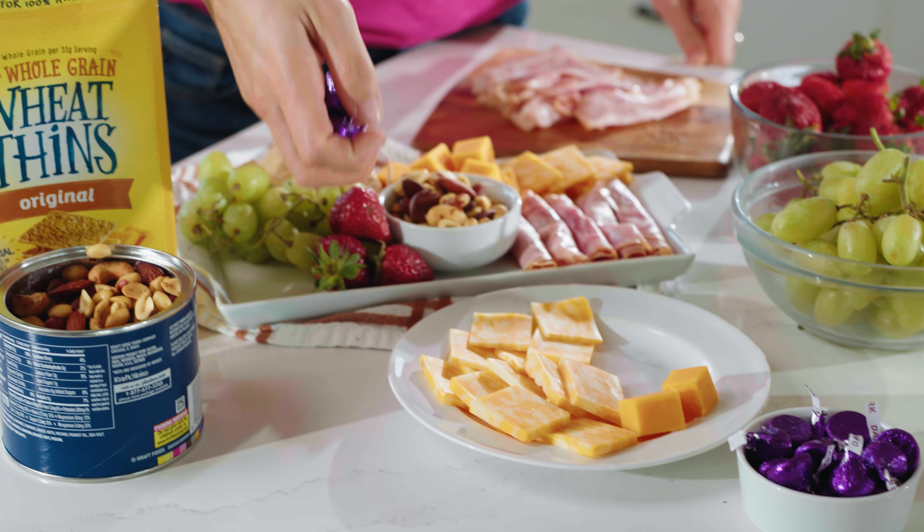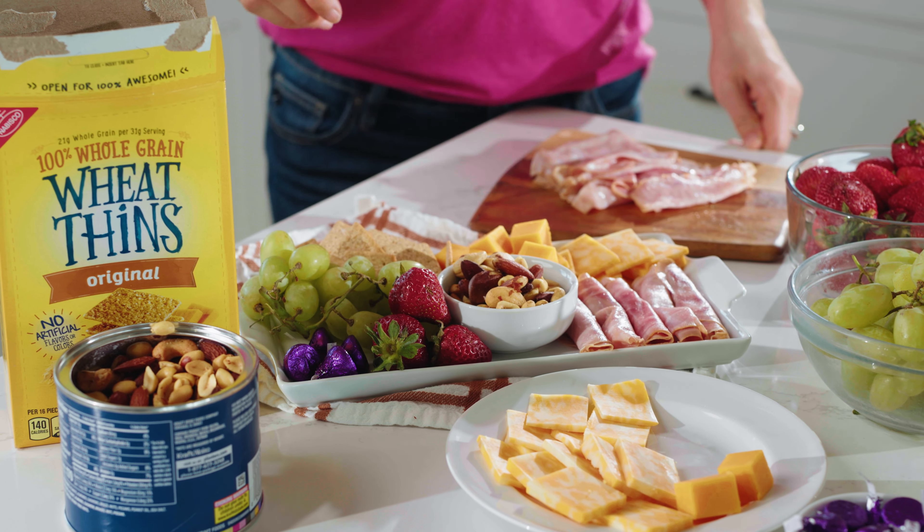And lastly, we're going to add some chocolate, because who doesn't love a little bit of chocolate?